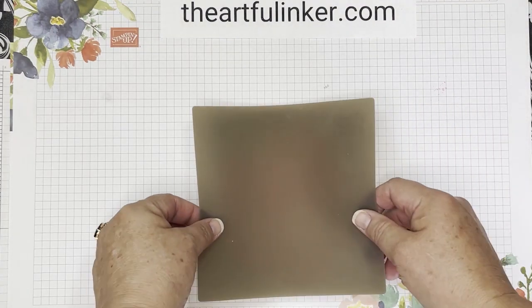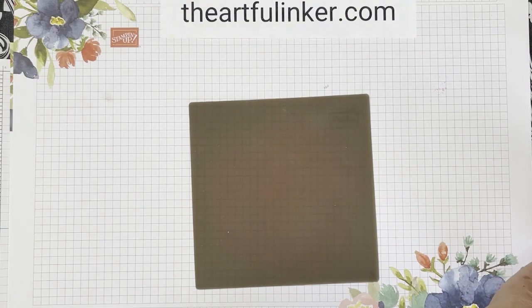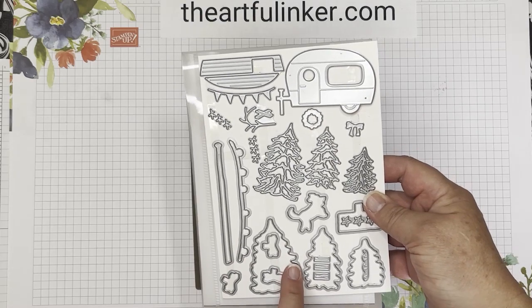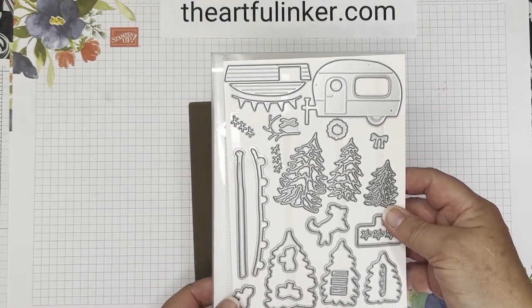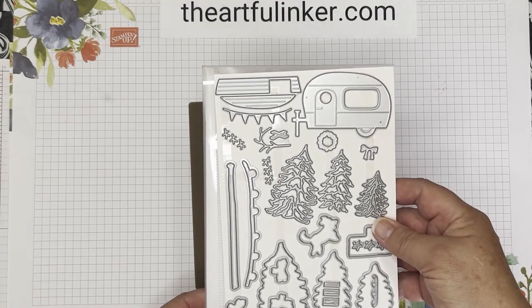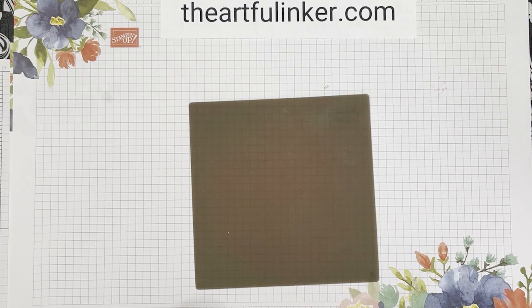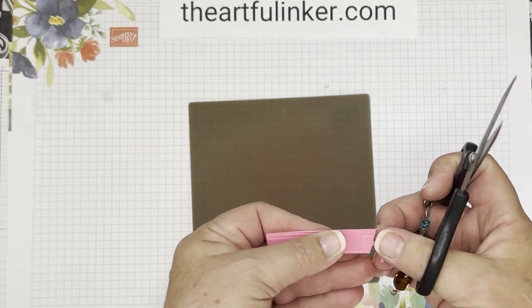I'm going to bring in my silicone craft mat. I've used the Treelot dies, which are one of the items that you can earn during Sale-A-Bration, which runs July and August 2022. You can use the link in the description below this video to go to my store and check out the Sale-A-Bration items.